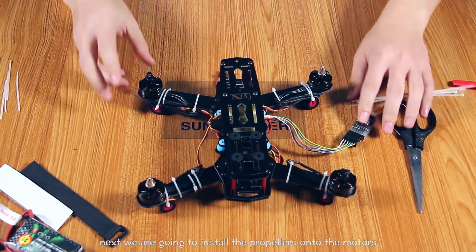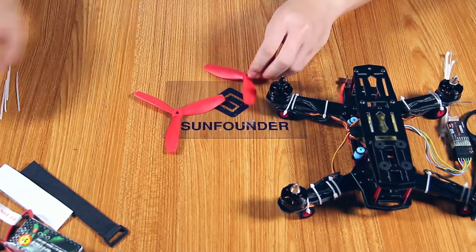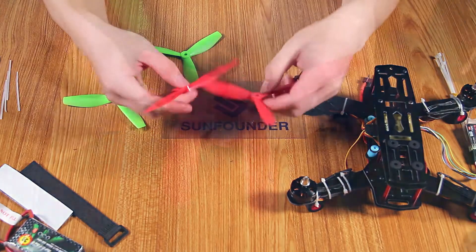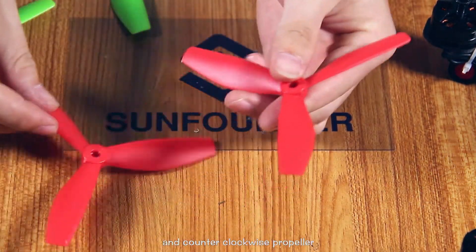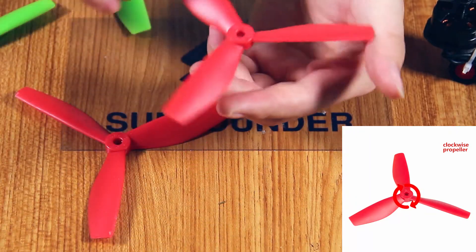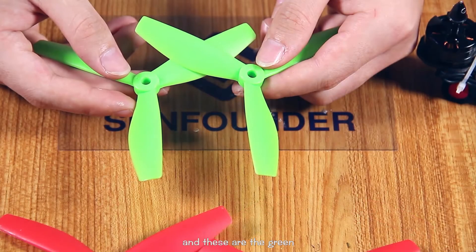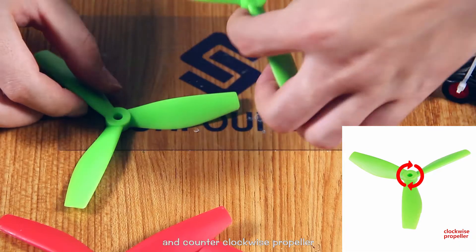Next we are going to install the propellers onto the motors. These are the red clockwise propeller and the counter-clockwise propeller. And these are the green clockwise propeller and the counter-clockwise propeller.